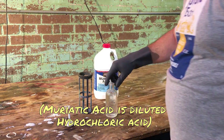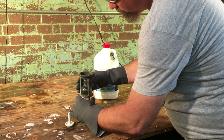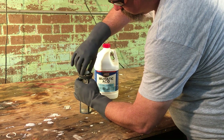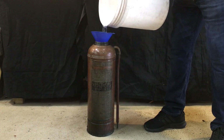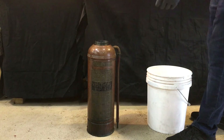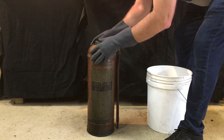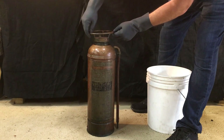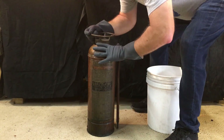Using the magic of Avogadro's number and dimly remembered chemistry classes, getting the same reaction from 31% hydrochloric acid as 95% sulfuric acid would require roughly seven times as much hydrochloric acid. Since the bottle in the extinguisher would only hold about eight ounces total, at best we'd only be generating about one-third as much carbon dioxide. Is this a problem? Probably not for us, since we're just trying to spray some water and not blow the lid off an antique fire extinguisher.